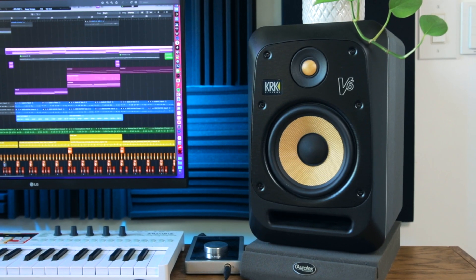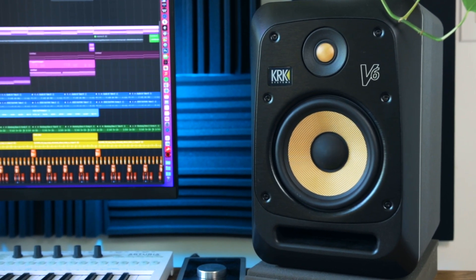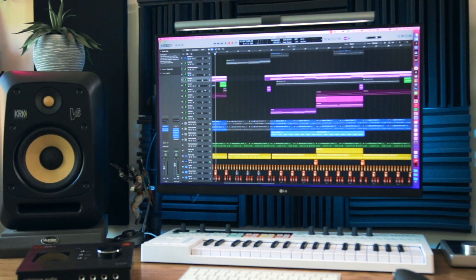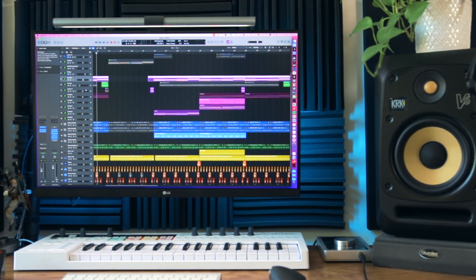Let's talk about mixes. I'm sure we all know the car test cliché and the challenge of getting your mixes to translate on different listening sources. Using good studio monitors with a flat frequency response will make your mixing life much easier, but the reality is most monitors and headphones will have some amount of sound coloration or sound signature, and your mixing environment or home studio will obviously also impact how you're hearing your mixes.